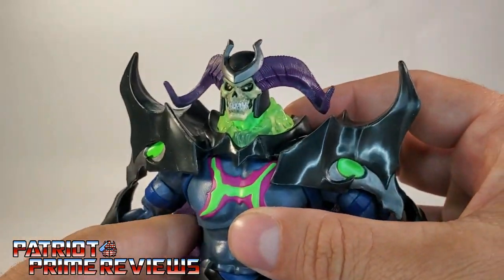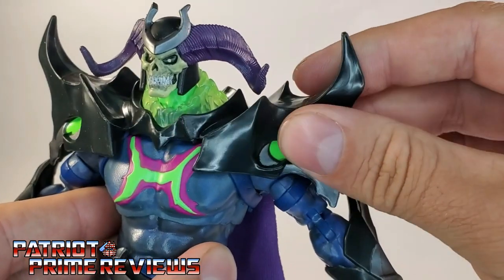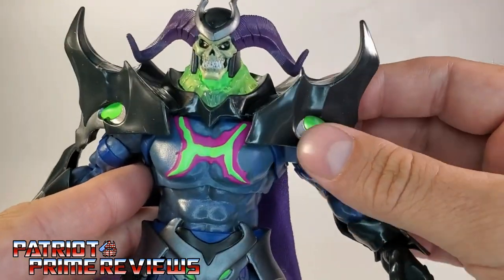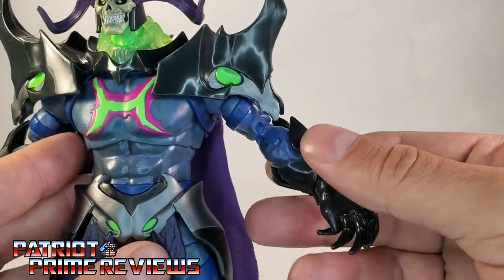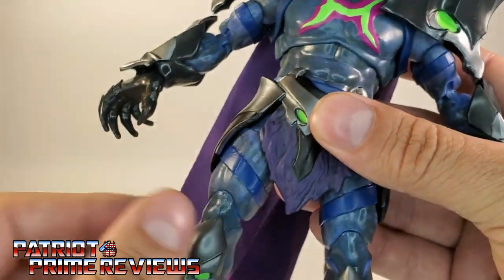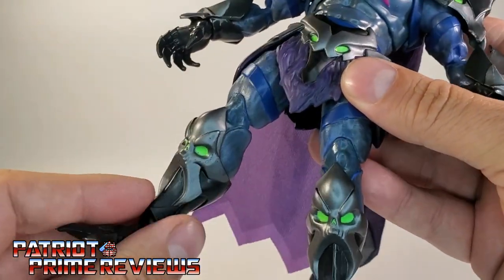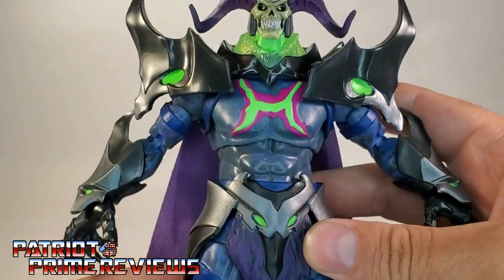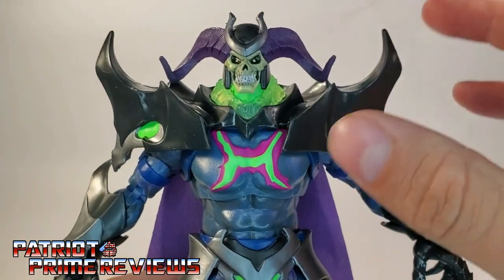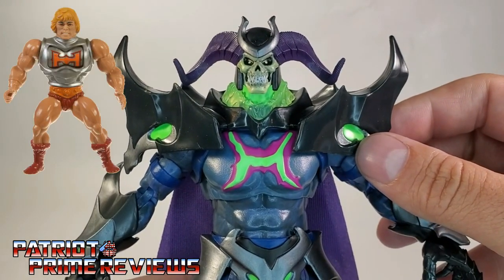The armor is outstanding, and it's a soft pliable plastic — I bet it could be removed, but I'm not going to attempt it because it may mess up the figure. The same goes for the armor on the gauntlets. Down here on the waist, this is soft pliable plastic as well — actually, all the armor pieces are soft pliable plastic. Look at the paint applications. I like the big H there on the chest, and I believe this is the power of Greyskull because that reminds me of the H on Battle Armor He-Man.